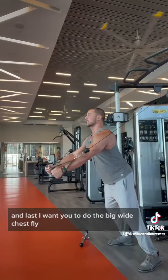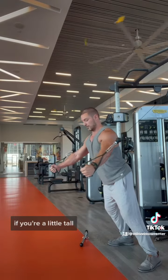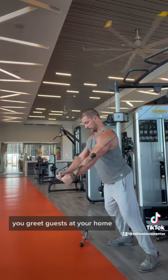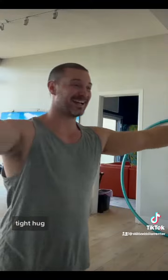And last, I want you to do the big wide chest fly. We're talking open up all the way and go knuckle to knuckle on that follow through. If you're a little tall, angle it down — because when you greet guests at your home, the most important part for a five-star review is that you give them a big tight hug.